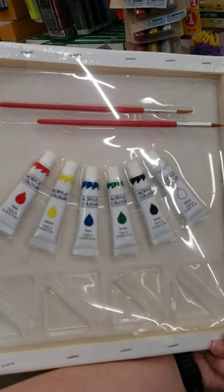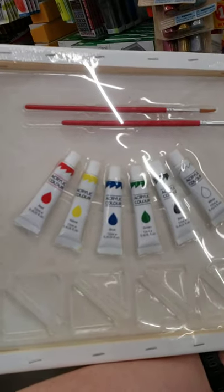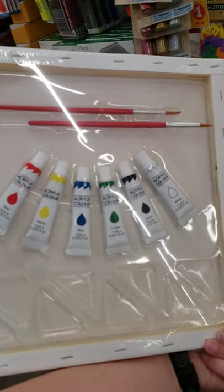This would be a nice gift for someone, you know, 8 to 15. I think they'd appreciate that for $5.